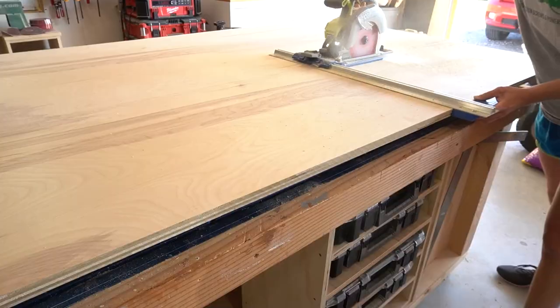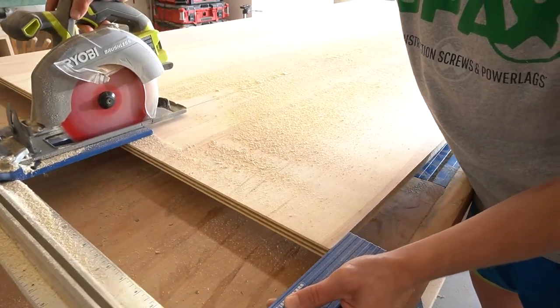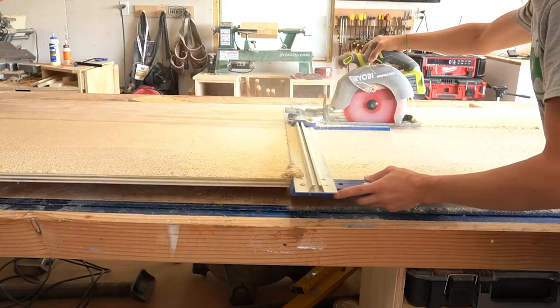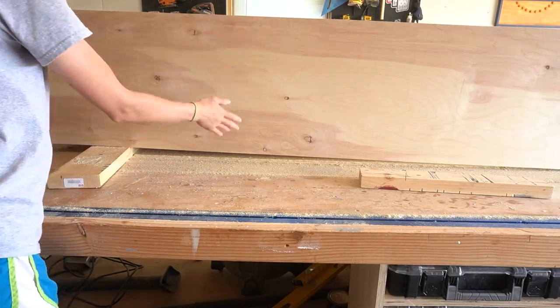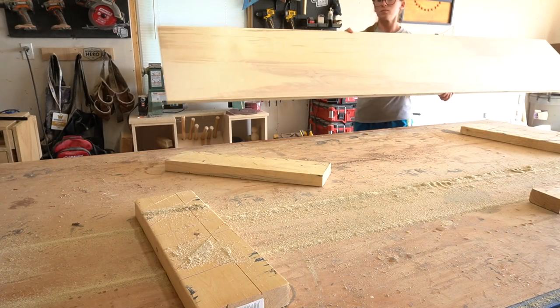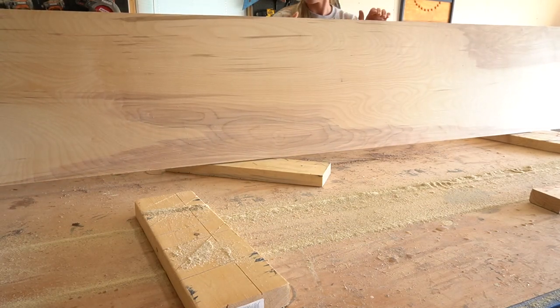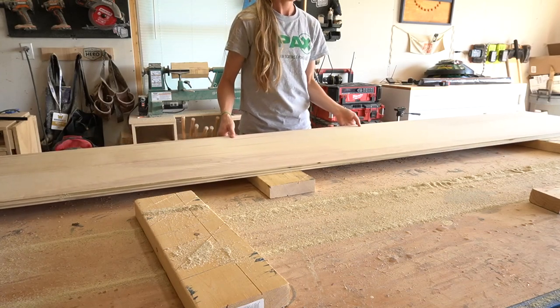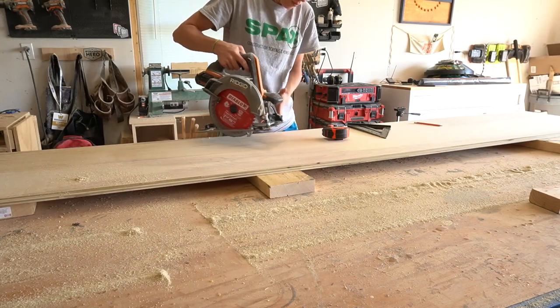I began by cutting down my plywood sheets. I ripped 18 inch wide strips from the sheet, and then took them to my workbench to miter the corners. I chose to miter the corners to assemble the top and the sides. You can definitely just butt join this if you'd rather, but I just wanted a cleaner look at the corners. So I set my circular saw up to cut a 45 degree miter.